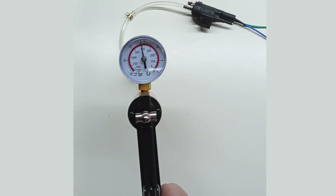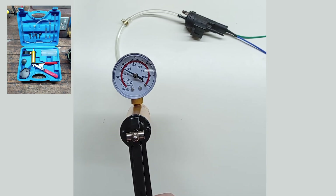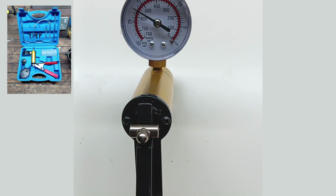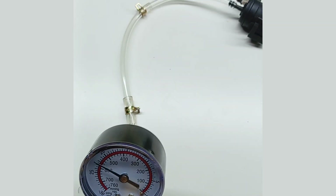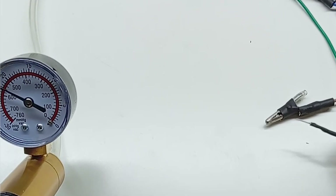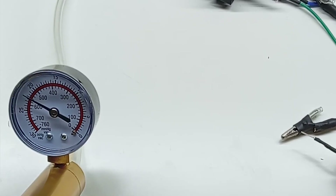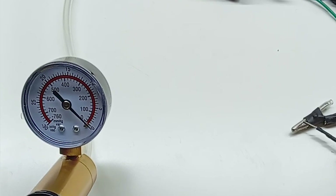Next, test to see if it holds a vacuum — I use a cheap vacuum gauge, though you can suck down the tube if you like. Whilst maintaining a vacuum, put 12 volts across the terminals. You should hear the solenoid operate and the vacuum should drop to zero. If it holds a vacuum and operates when 12 volts is applied, the solenoid is clearly doing its job.